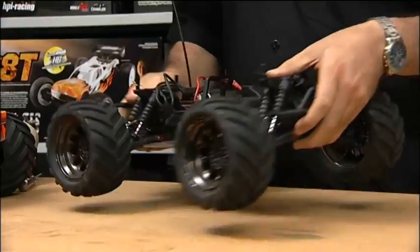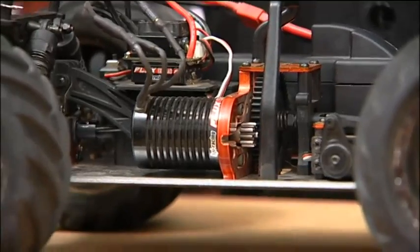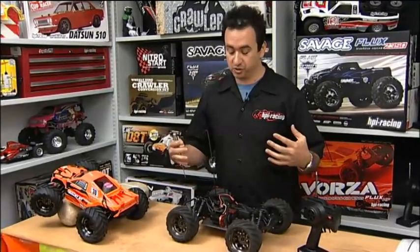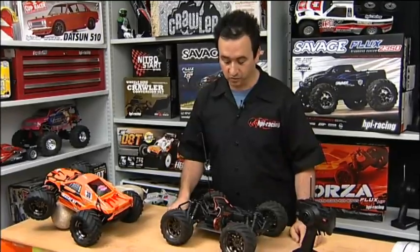The first thing you want to do is remove the pinion from the motor shaft. The reason for this is that as you're setting up the speedo, the motor is going to want to turn — and the Flux systems, whether it's the Flux Shot, the Flux Warp, or the Flux Torque, they're all very powerful systems, so you don't want your car or truck zooming off everywhere.